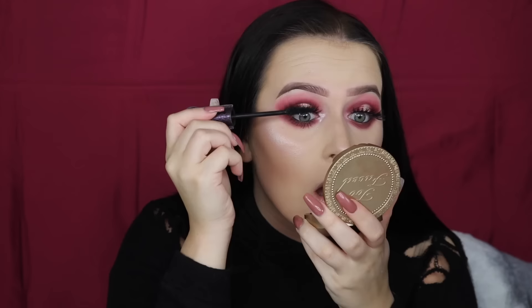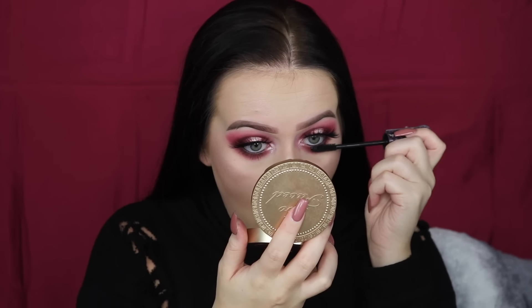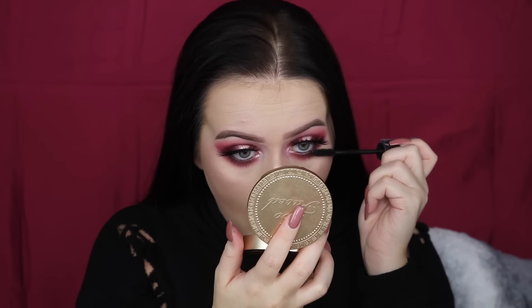To finish off my eyes, I'm going to be using Tarte Lights Camera Lashes Mascara. I'm going to be finishing this look off by using my Kylie Vixen Liquid Lipstick.